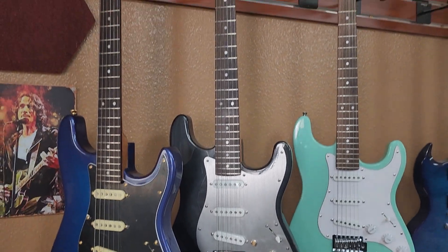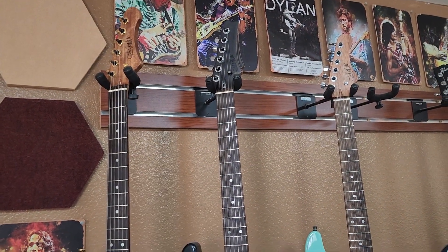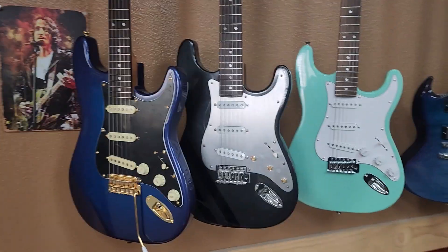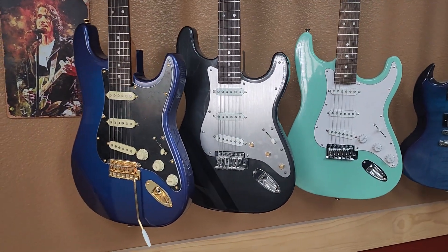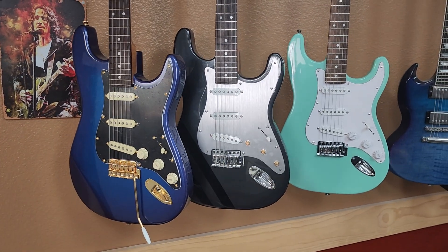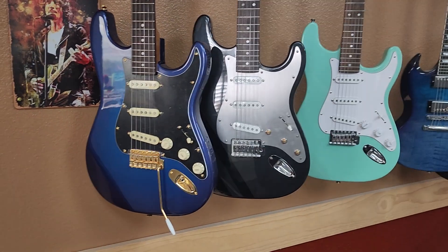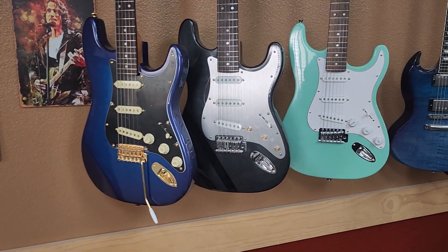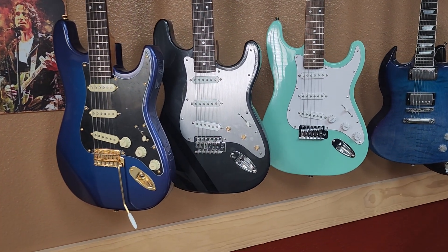They're highly customizable — if you have different pickup options that you want, we can add whatever you want. You can pretty much do whatever you want in the custom shop. However, our standard guitars are limited on pickup options and things like that; we do try to keep things fairly uniform for mass production. Anyway, if you have any questions, send us an email or give us a call. Thanks, have a good day.